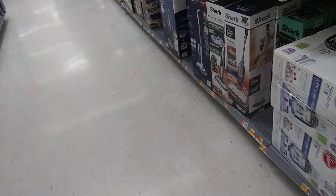Some canister vacuums, some uprights. Guys, I hope you please subscribe and turn on the notification bell so you don't miss all my future videos.